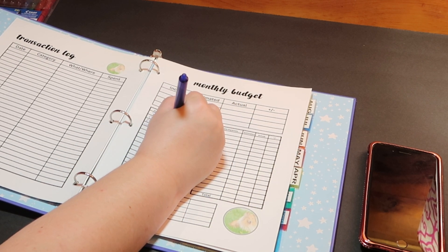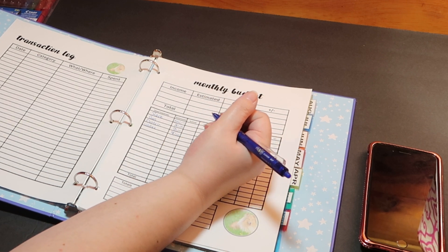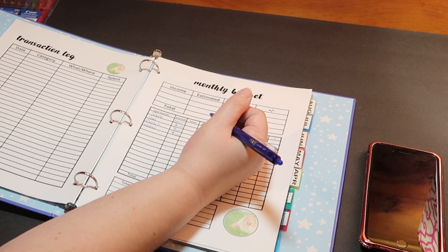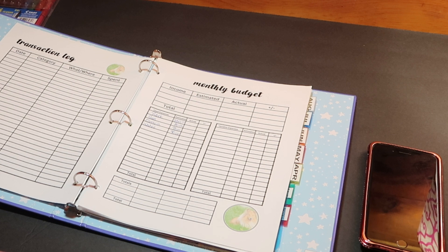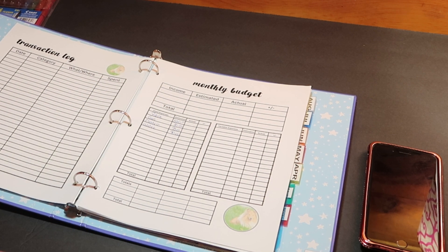Our water bill — I aim a little high on that. Don't judge me, but we've had a leak. We fixed it, but I'm terrified of getting a huge water bill again so I automatically budget a lot. We don't have sewage, it's just strictly water. I use anything left over from that to pad the checking account for emergencies. We spent last month's emergency fund so we're starting from zero again — hence the budget. And then internet.